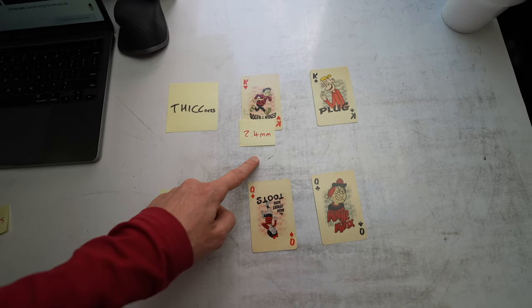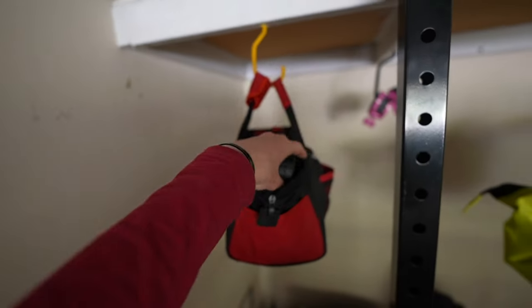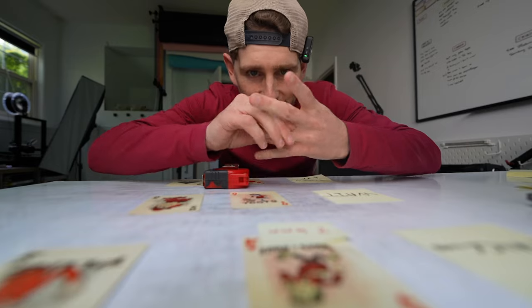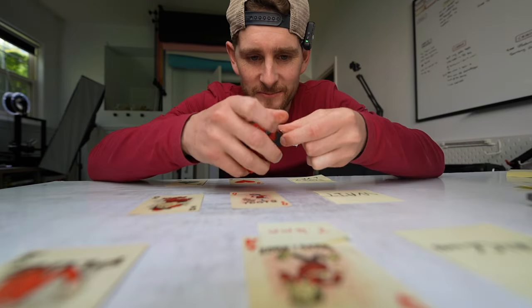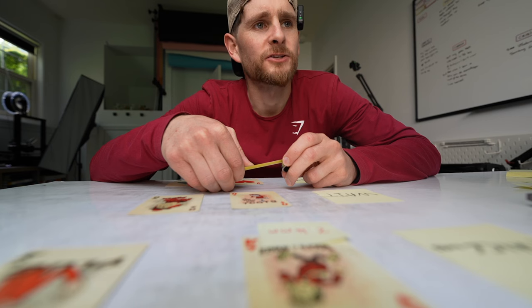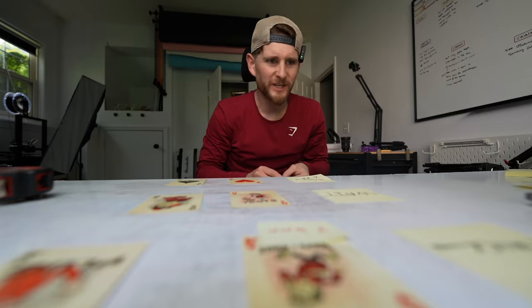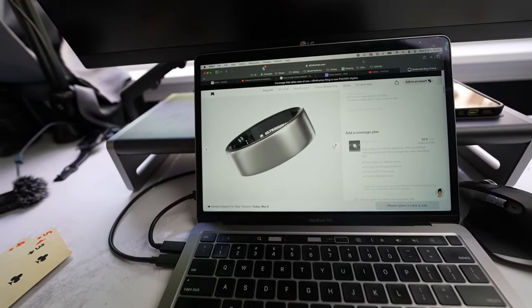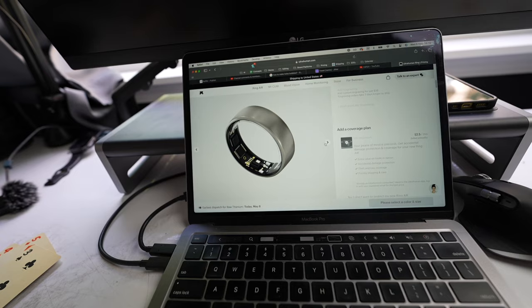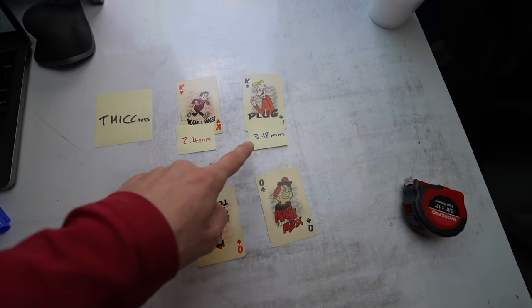The Ultrahuman ring is 2.4 millimeters. Let me measure this one. That's only two millimeters. Hey Siri, how much is one eighth of an inch in millimeters? 3.18. Wow — considerably thicker. Tell me that does not look quite thick. Almost a whole millimeter thicker.